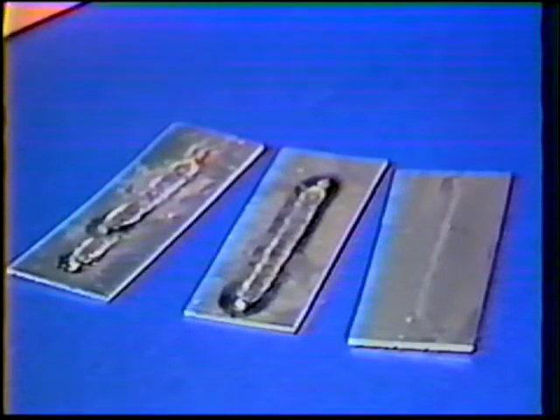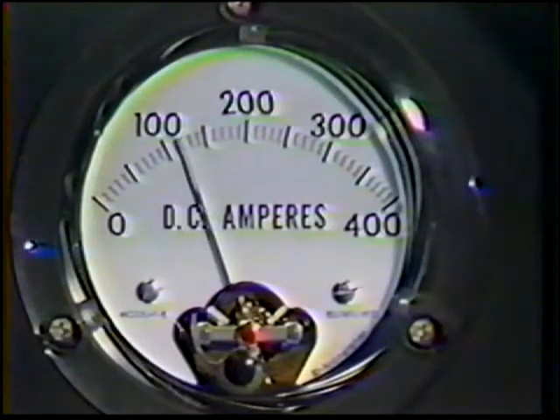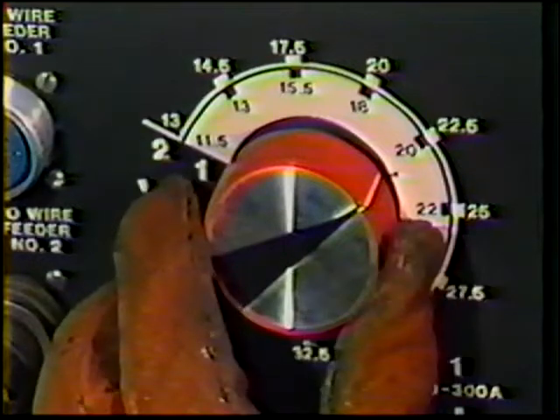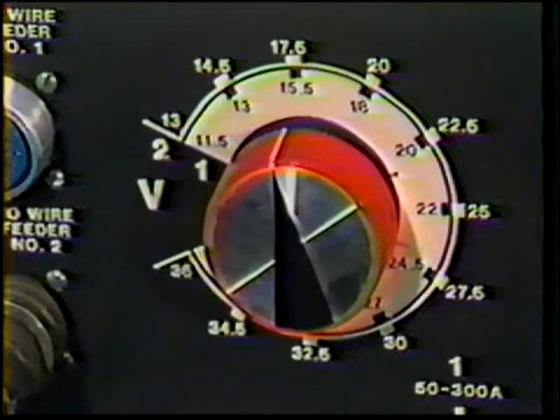Correct machine settings can best be obtained by adjusting the voltage setting low in relation to the amperage and making test welds. The volts are then gradually increased while making additional test beads until the desired weld is produced. Adjust the amperage setting to the desired range of 110 to 120, but set the voltage low at 17 and gradually increase this setting to the desired range.